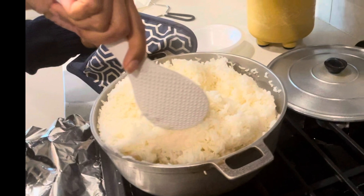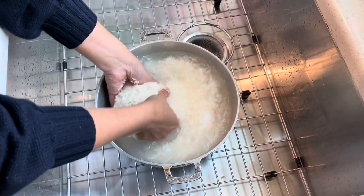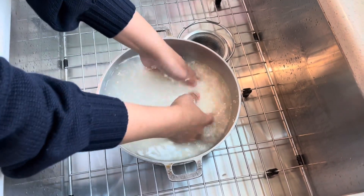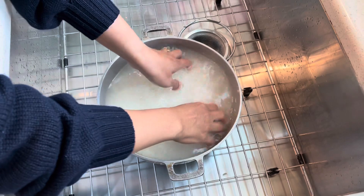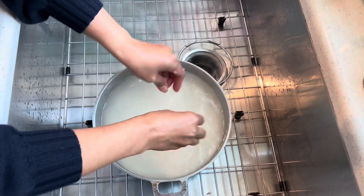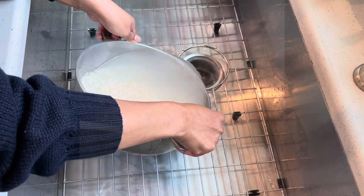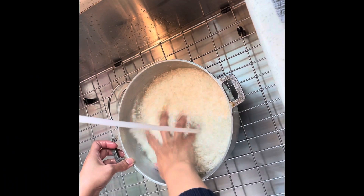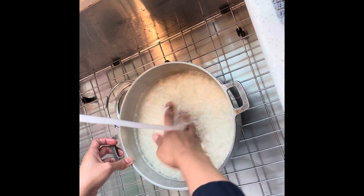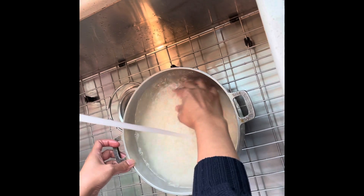Let's cook rice together. I'm gonna cook seven cups of jasmine rice. The kind I use, I put the picture at the end of the video, please go check it out. Make sure to wash the rice like four or five times until the water becomes clear.